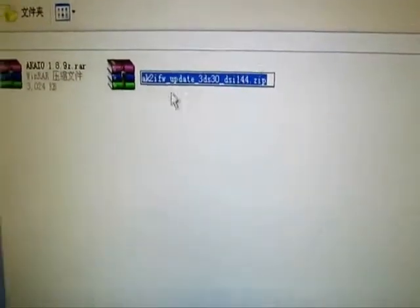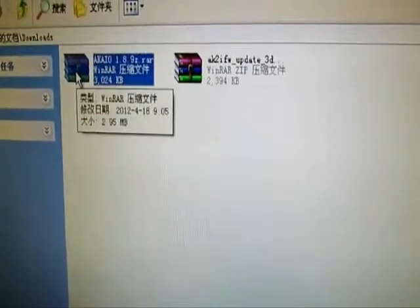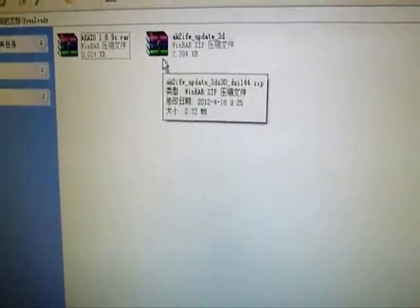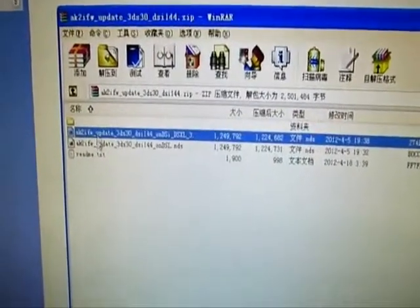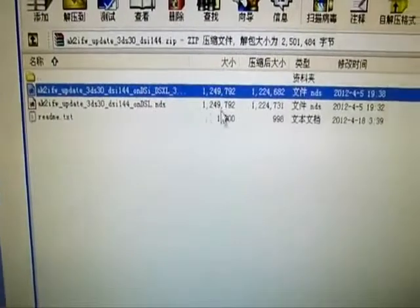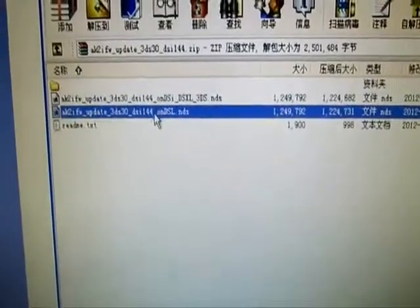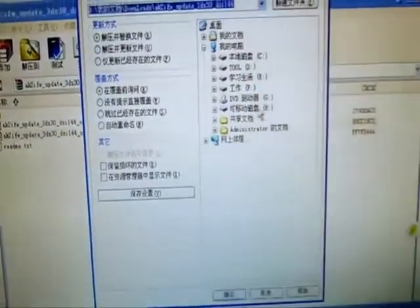This is for the DS144, and this is the Hernail page. This is the Hernail AK-0189Z. So now I will open the zip file and find these two files.